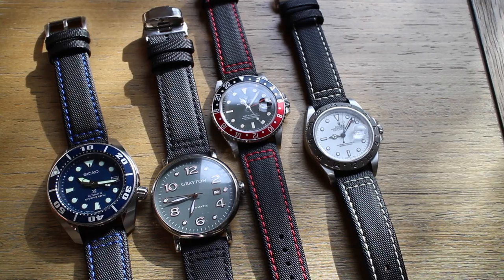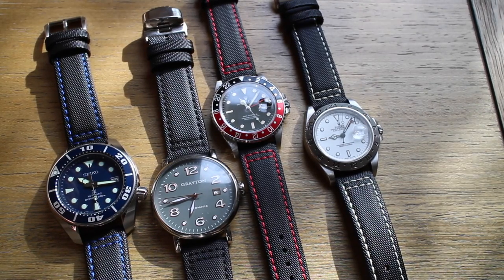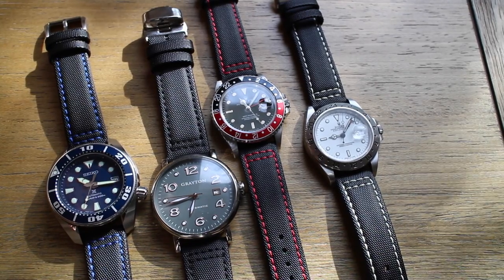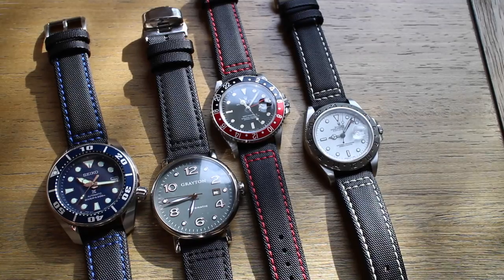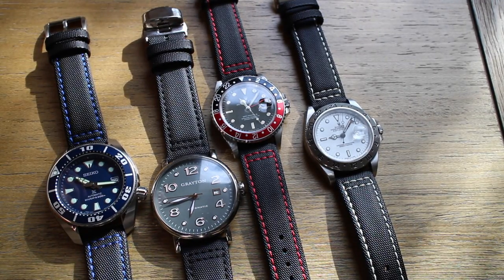All that said, let's go ahead and get into the review. I am definitely a bracelet-over-strap guy — I've never been one to like straps that much. I've always preferred a bracelet; I like just the mechanical feel of it, the metal. Straps have always been too stiff, uncomfortable, and I've just never liked them. The only exception is I do like a really thin leather dress strap on a dress watch, but beyond that I've never been into straps.